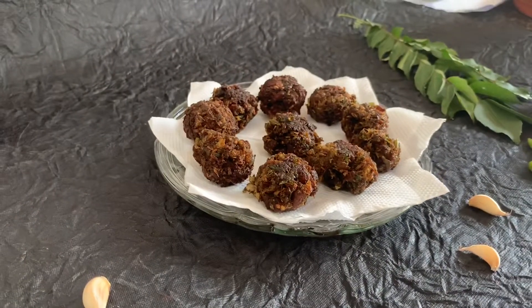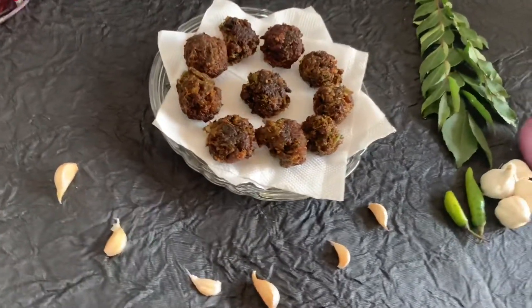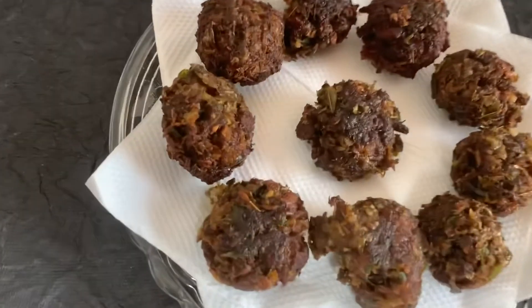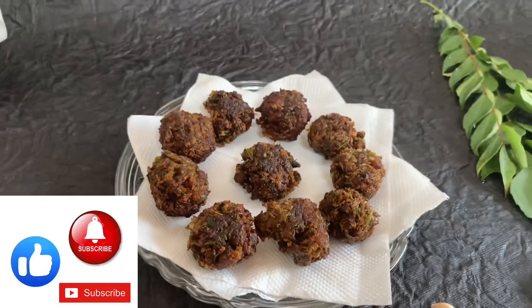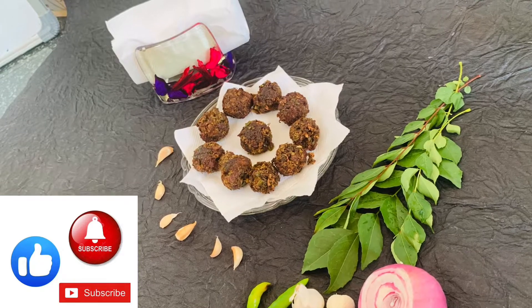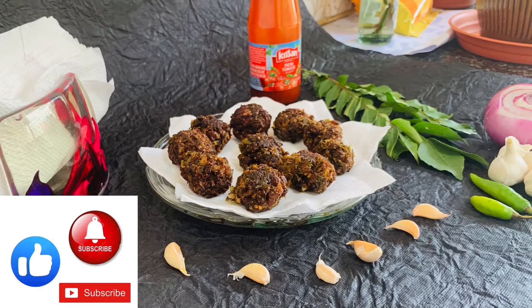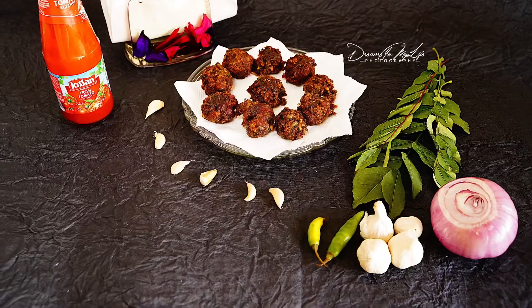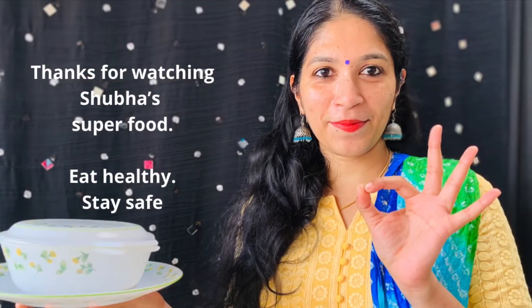If you want to try the sauce, please comment on this recipe. Please like, comment, subscribe and click on the bell icon. Till then, bye bye!